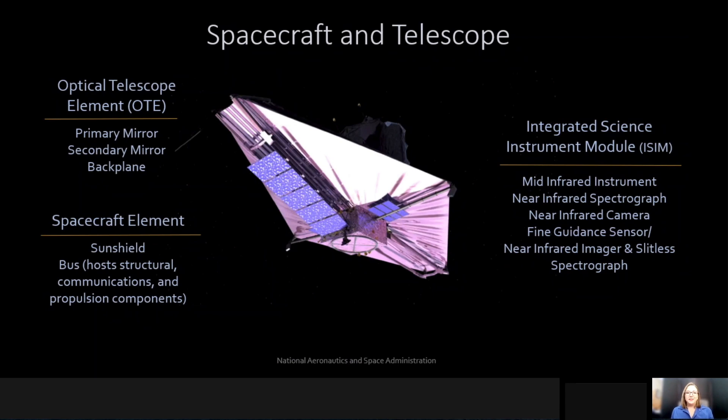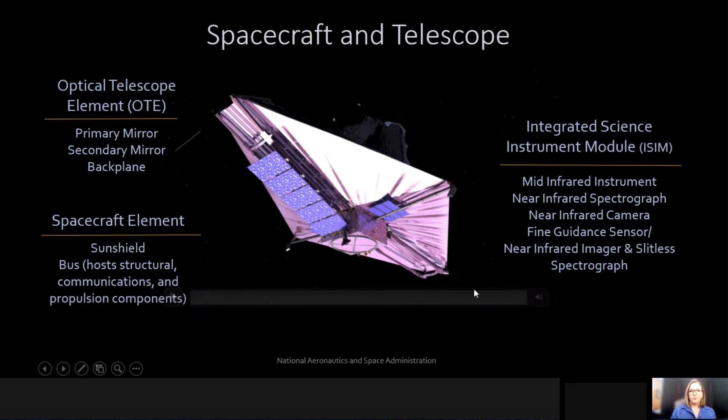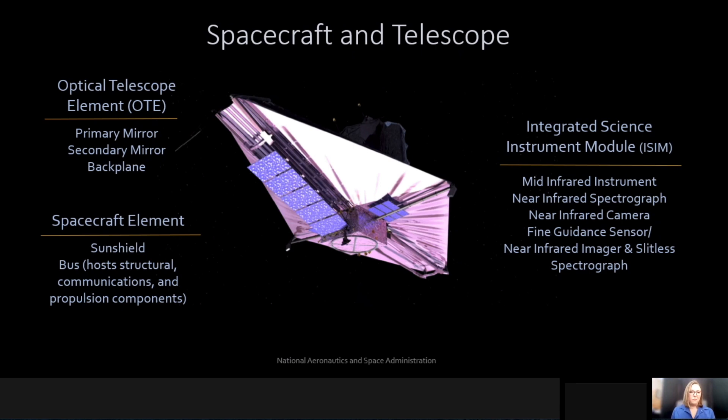The James Webb Space Telescope is comprised of three main components. One is the most noticeable feature of James Webb, which is this beautiful gold hexagon mirror that stands about six and a half meters in diameter. The other main component is this large sunshield, and beneath that sunshield is the spacecraft bus, where we have our communications, our solar array, and also control the spacecraft and the telescope's pointing.